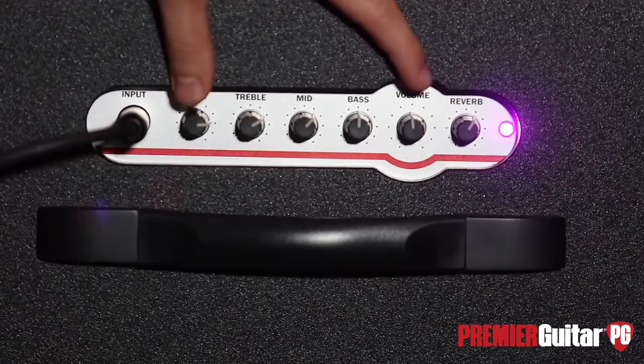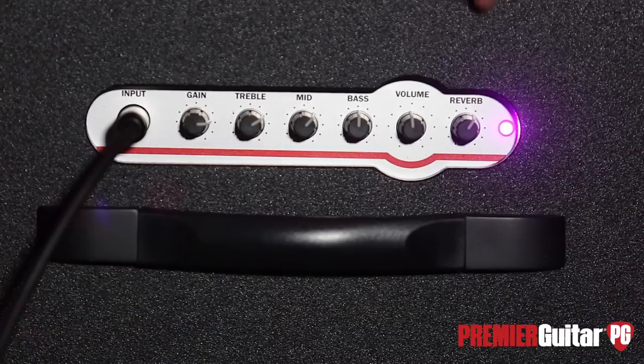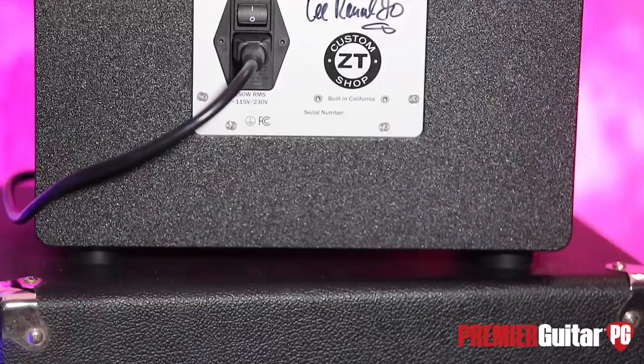The gain and the volume really do work in conjunction with one another. The more you crank the gain, you can either decrease the volume just like a master control, or you can increase the volume, which actually gives you more gain as well. They work together quite nicely. Traditional three-band EQ, and the reverb can go from super subtle to all-out wash.